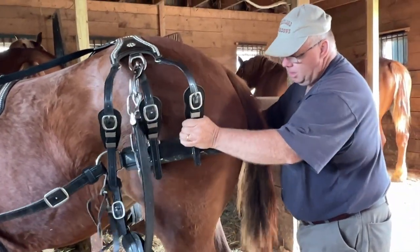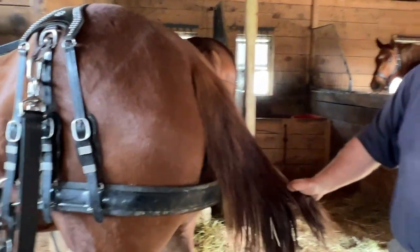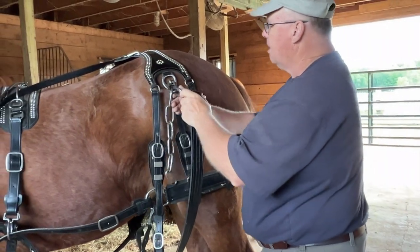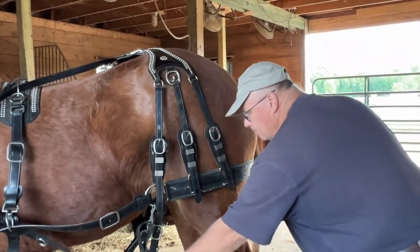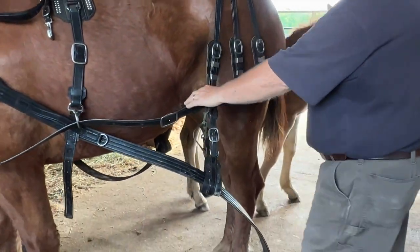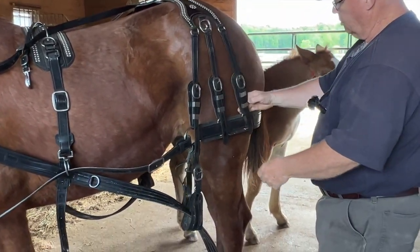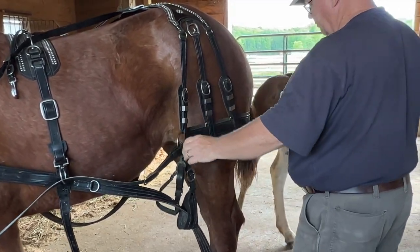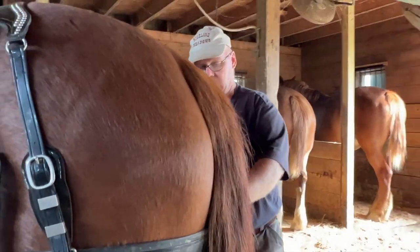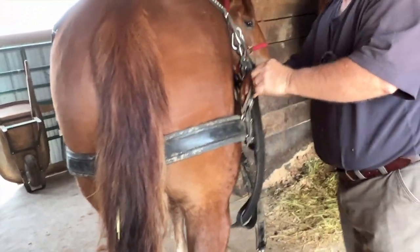You don't want the britching too high because it can slip up, and you don't want it too low where it can take their feet out from under them. You want to make sure that when you adjust your britching, it's parallel with the floor. This is a three-strap britching harness — some only have two. The idea is you'll have one strap where your trace carrier goes and one in the back. So you want that to be balanced and parallel with the floor. It could go up maybe one hole, so I think we will take it up one hole.